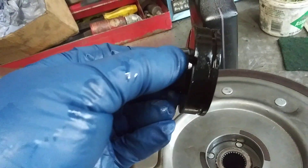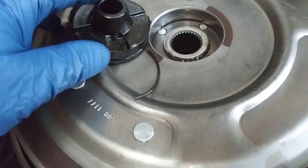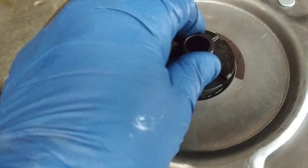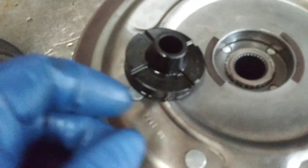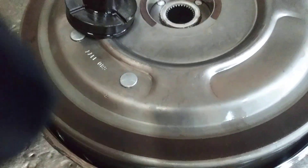This converter had recently been rebuilt, and during assembly when the cover was installed it busted the O-ring, or the O-ring was never changed — one of the two. This causes leakage that prevents the clutch from applying. So we're going to go ahead and put a new O-ring on it.